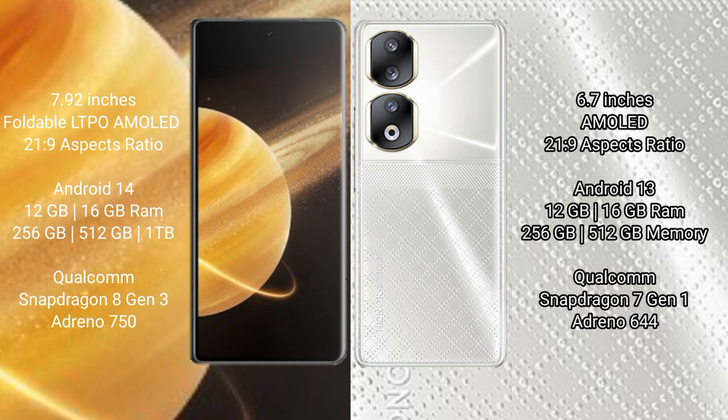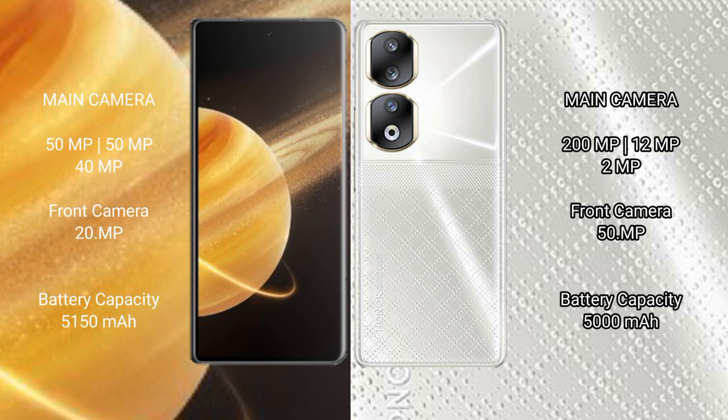The Honor Magic V3 comes with 12GB or 16GB RAM and 256GB or 512GB internal storage, with a Qualcomm Snapdragon processor and GPU. The Honor 90 comes with 8GB, 12GB, or 16GB RAM and 256GB or 512GB internal storage, with a Qualcomm Snapdragon 7 Gen processor and GPU Adreno 644.